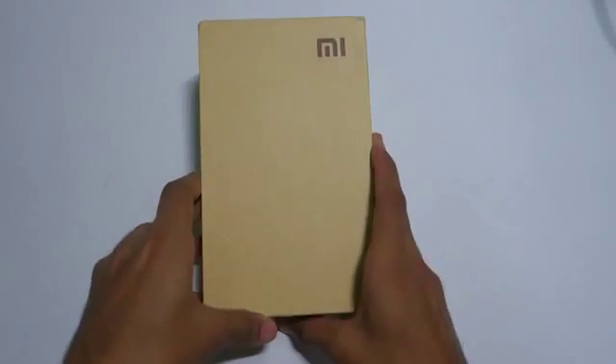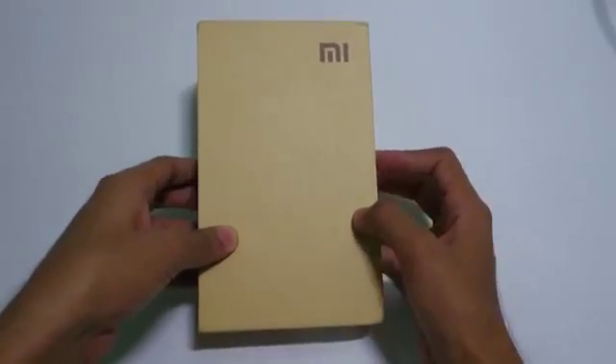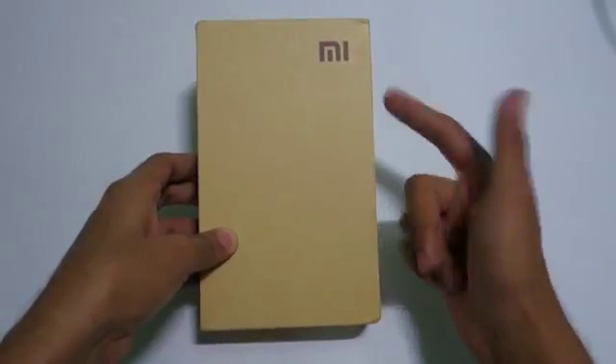Hello guys, Dhanji here and as you can see I have another box from Xiaomi — this is the Xiaomi Redmi Note Prime. This is the prime variant of the Redmi Note 4G with Snapdragon 410 and 2GB of RAM.